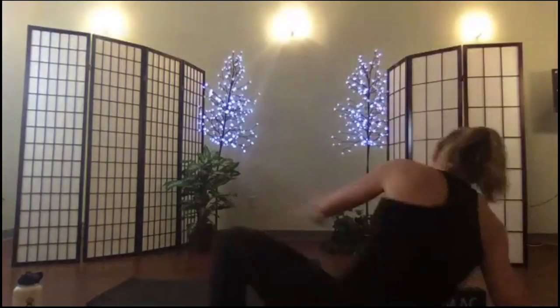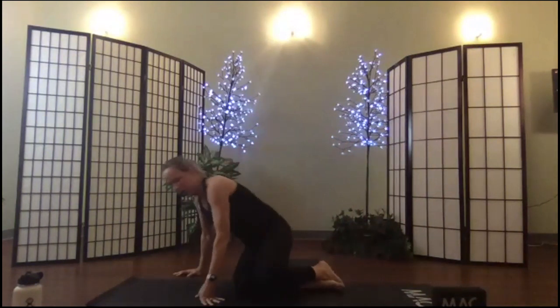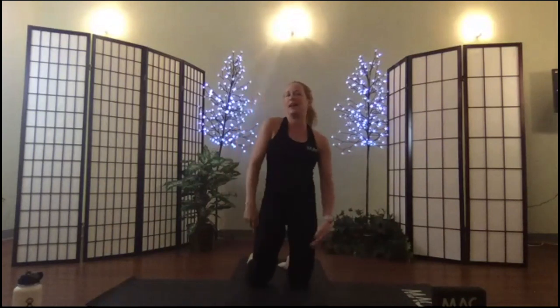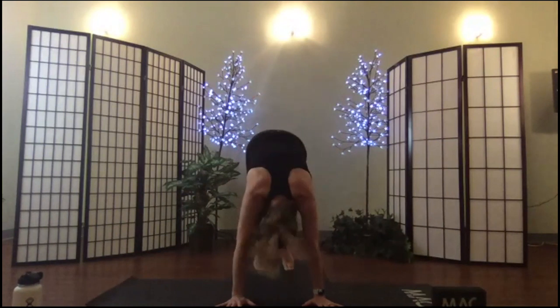Unwind yourself out of your cow face pose, you can stack your knees. Roll onto your knees, stand up to kneel, breathe a little bit, shake it out. We have to do that whole thing on the other side. I'm going to take my hands down, tuck my toes, press up to down dog.